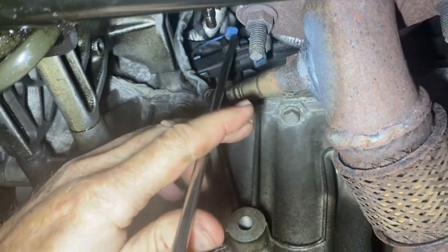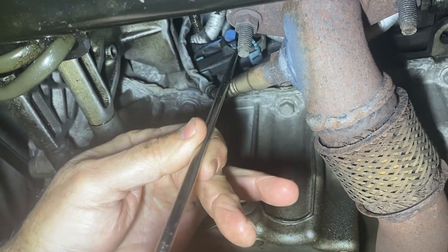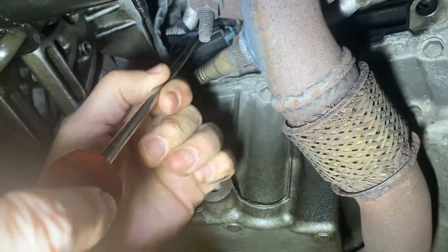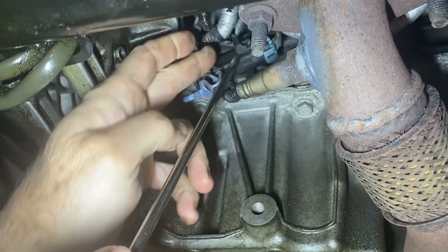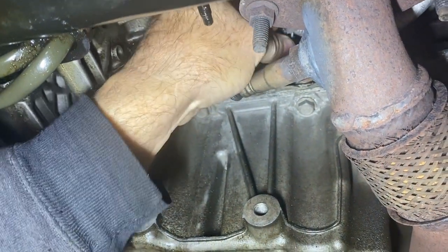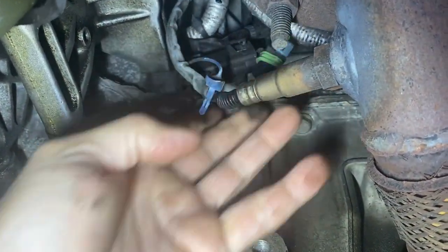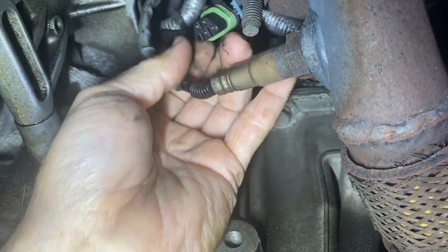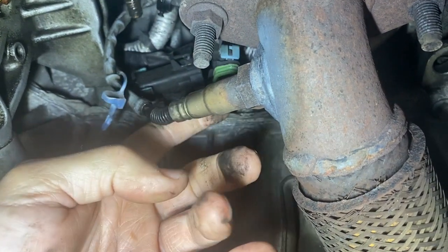There's a lock on the tab up there — we're going to take that out first. Push that up. It's got to be pushed up like that, and you can see the tab is right there; just lift that up and push it out. That broke — not what I wanted, but there we go. They get old and brittle like that; sometimes they break. It doesn't really matter because it was on this piece, so we're good.